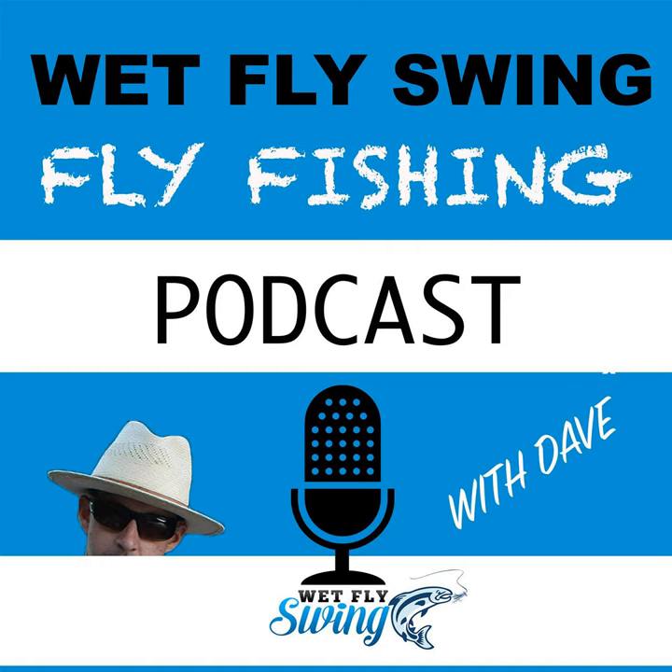In today's world of mass-produced products, Stonefly Nets has reclaimed the tradition of handcrafted care with their custom wood landing nets. Stonefly's goal is to create a unique, custom, classic wood net that is second to none in quality and can be customized for that little extra touch. Head over to wetflyswing.com/stonefly to get your custom net today.